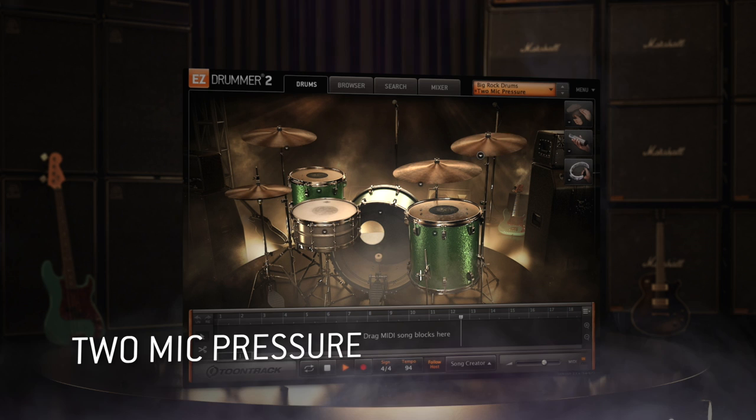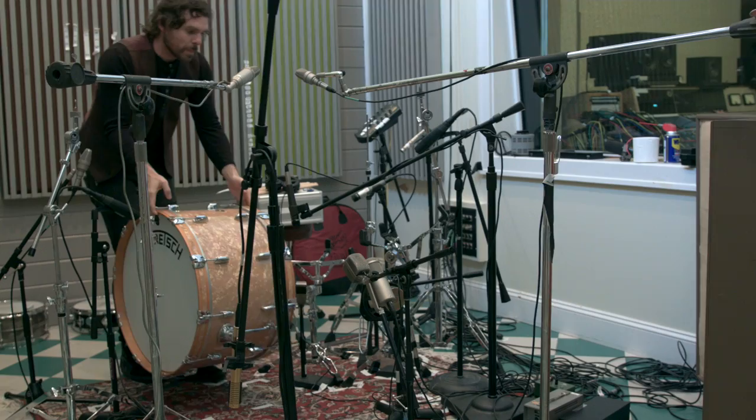We pulled these Gretsch drums out of the box and they sound good right out of the box — shipped from Gretsch, fresh off the press, brand new.